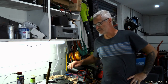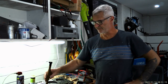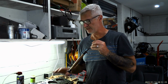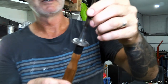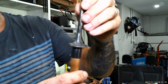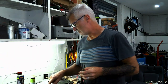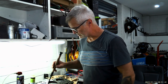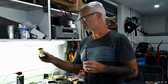Hi everyone, welcome back to Sonny's Rod and Customs. Today I'm going to show you how to lap valves. I've got the heads here off the 253. It's a really nice flat seat, but because it sat for a fairly long time it's a bit corroded looking in the valve seat area.